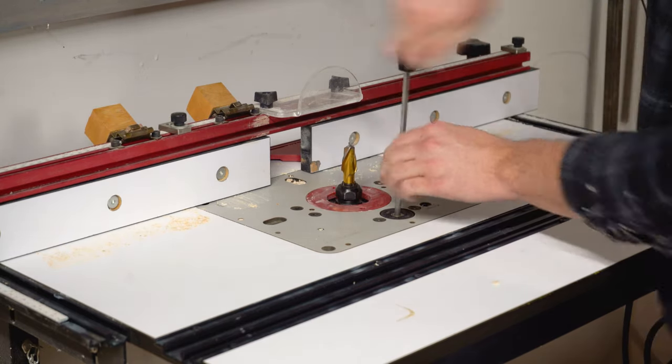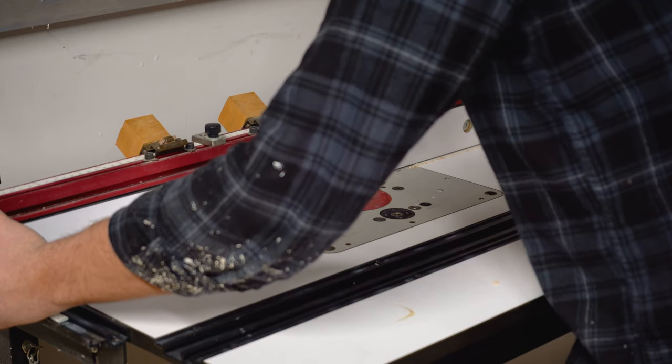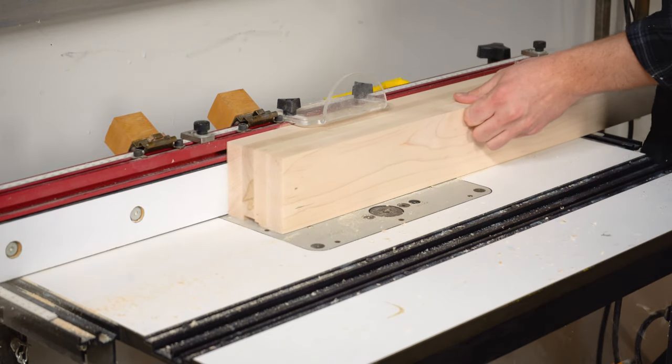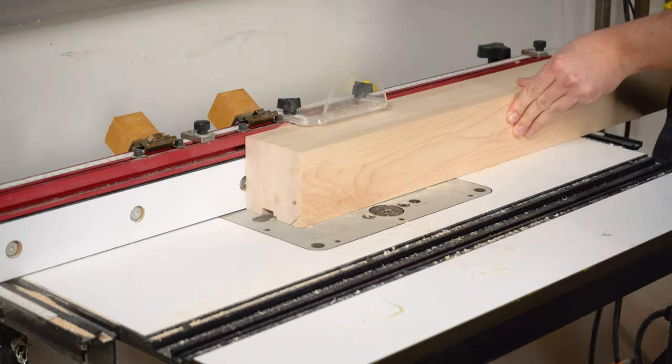Once I've adjusted the height of my cutting bit, I can set my fence to the marks created on my leg and go ahead and run them through my router table. I'm going to be creating a channel that's about 1 inch deep, so I'm going to only take off 1 quarter inch at a time to ensure I'm not overloading my router bit.